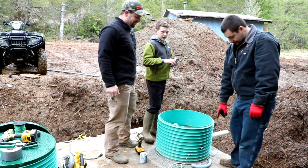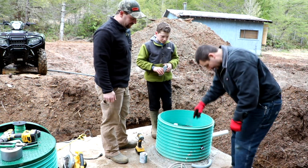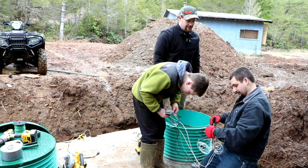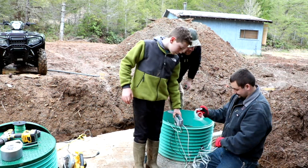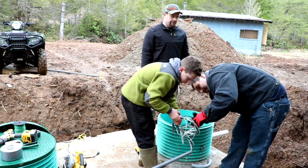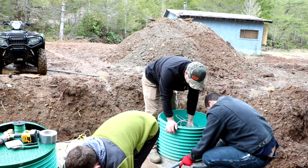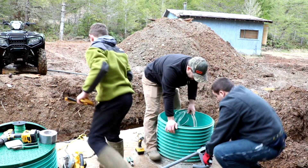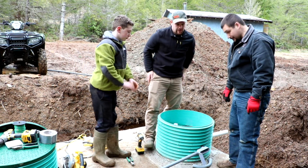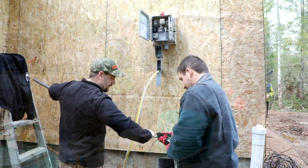We've got the fitting that goes to the side of this here. We're going to go ahead and cram all these cables through there and then we'll get it glued in place. So there it is. We ran the wires over here. We'll go do the other end and get it up into the panel.